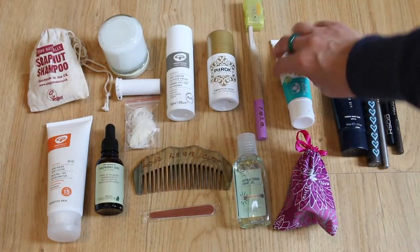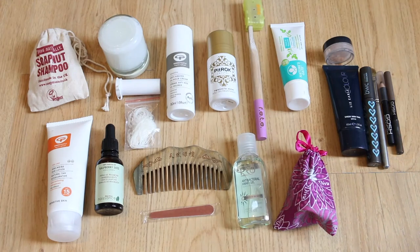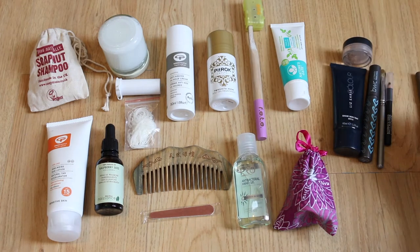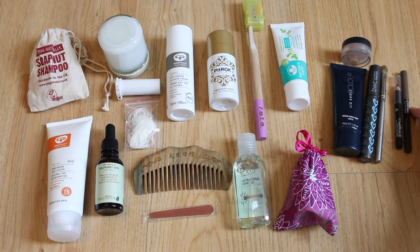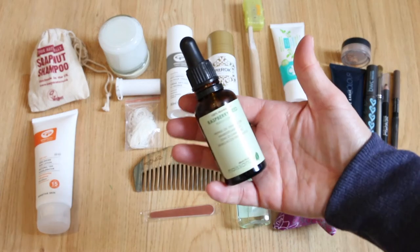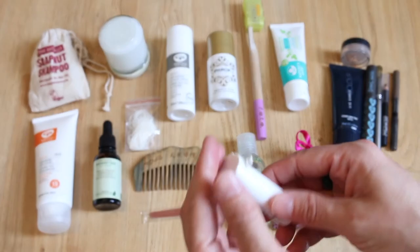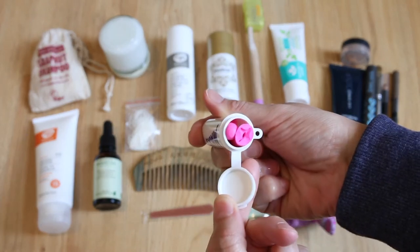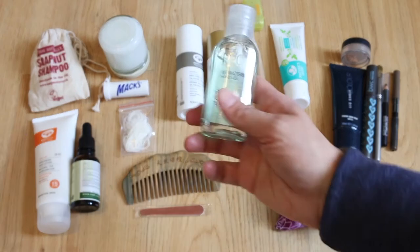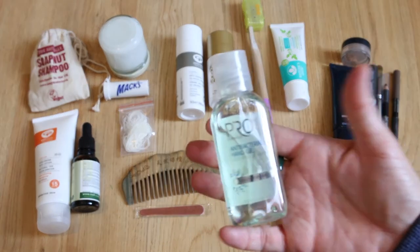I use a bamboo toothbrush and Nature's Gate toothpaste — a natural product with no nasties. I take minimal makeup: a sheer skin tint like a tinted moisturiser, Beauty Without Cruelty black mascara, eyeshadow with an eyeshadow brush, Gosh black eyeliner and Gosh eyebrow pencil. For sun products I use Green People SPF 15 sun lotion and an SPF body oil. I keep earbuds clean in here, always take dental floss decanted into a little plastic bag to save space, a wooden comb, emery board, antibacterial hand gel, and my menstrual cup.